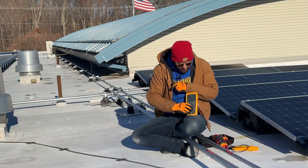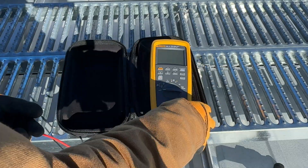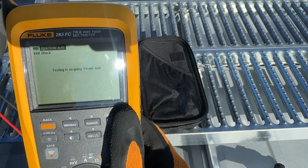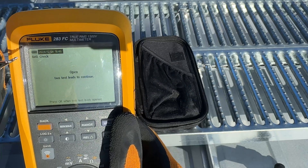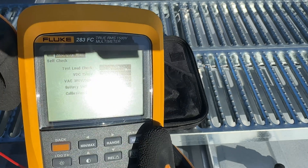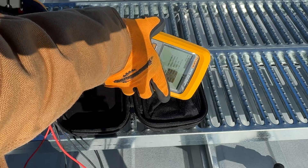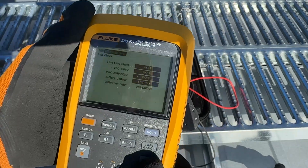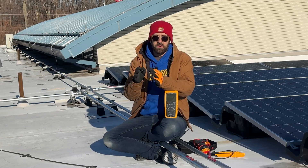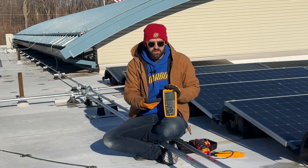There are two more features I want to highlight. The first is a self-check feature, which provides instructions to put your leads together and pull them apart as it goes through the check. It will test your leads, test the voltage reading engines inside the meter to make sure they're working properly, test your battery voltage, and give you your most recent calibration date. If you're troubleshooting a reading that seems off, you can easily verify your leads and detection mechanisms. This is not a substitute for a live-dead-live test, but it's a nice internal meter nicety.